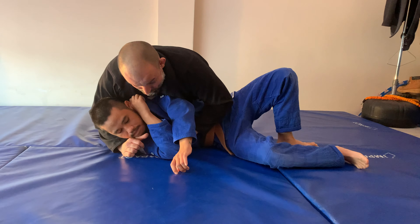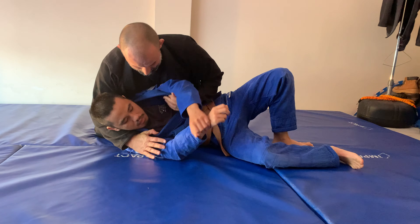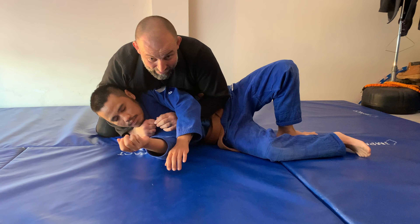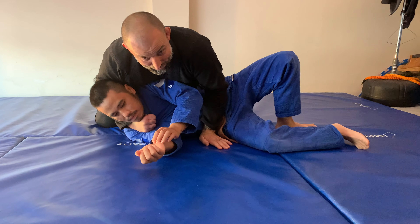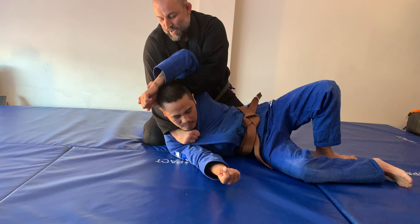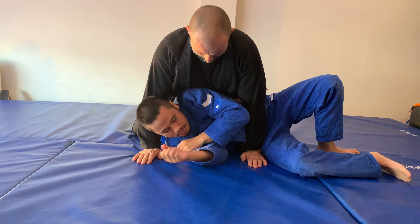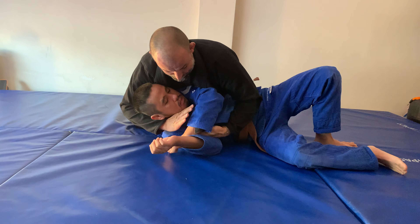That's one way amongst many others that we can end up here. Once I end up here, I wait Jamil here and I'm looking to use my chest to lean on him so I can reach through and thread my thumb in — it could be his gi, or in self-defense it could be his t-shirt. I put my thumb in here, keep my hand on the floor, keep base until I'm ready to go.